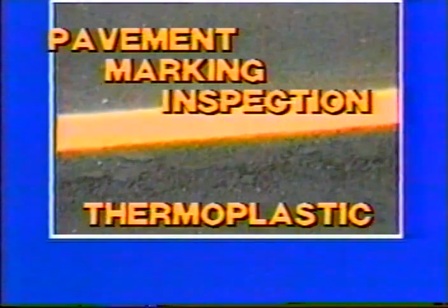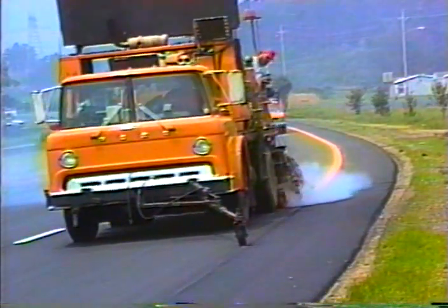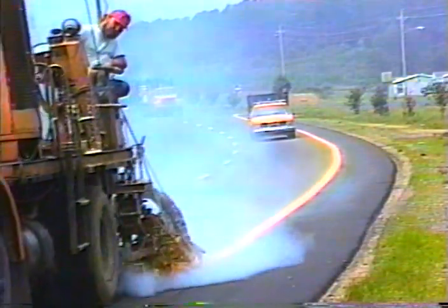Thermoplastic is an extremely durable pavement marking material. When applied correctly, thermo can last for years. Thermoplastic pavement markings are especially good at retaining their retro-reflectivity — the ability to reflect light from a vehicle's headlamps back to the driver. On a dark stretch of road, bright pavement markings can be real lifesavers.